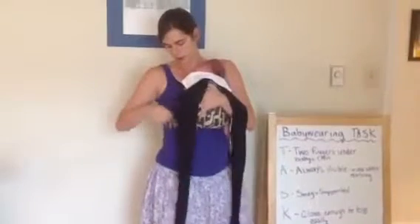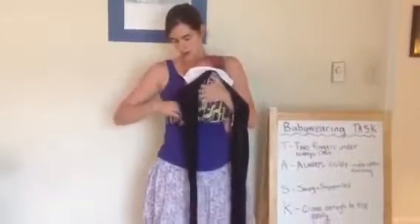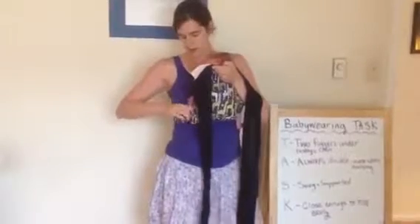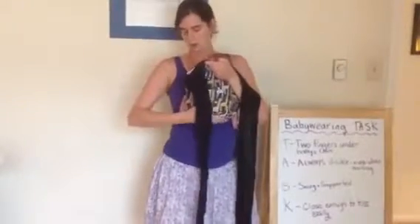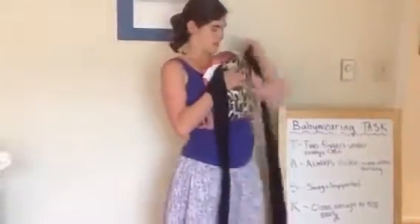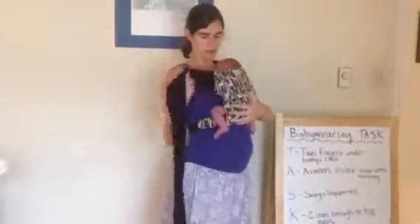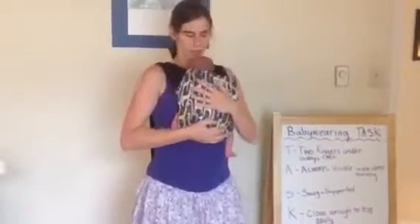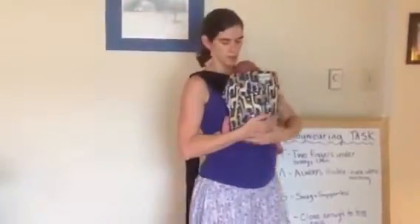I'm going to bring this panel up over her. I'm going to bring the straps up nice and snug. Depending on your Mei Tai, you may find there's a little bit of gapping here when you pull the straps up. If that's the case with your Mei Tai, you can take a receiving blanket and put it in there for a little head support. I'm going to show you how to do that really quickly.